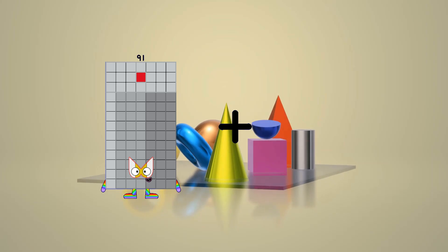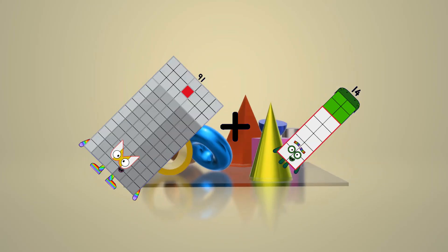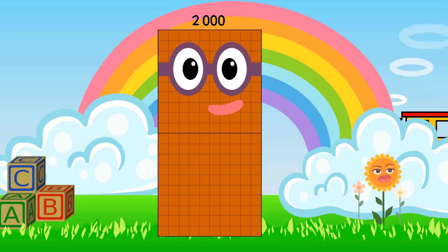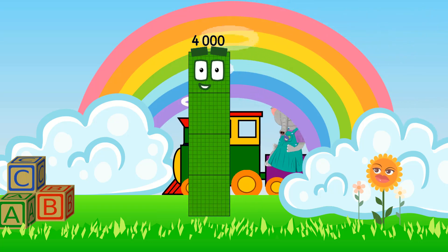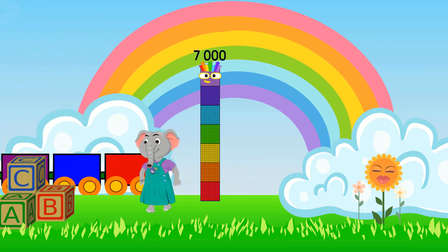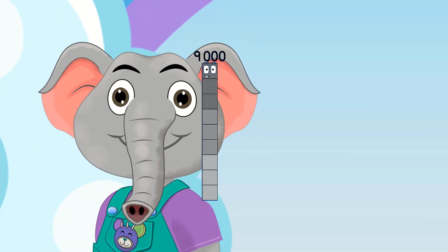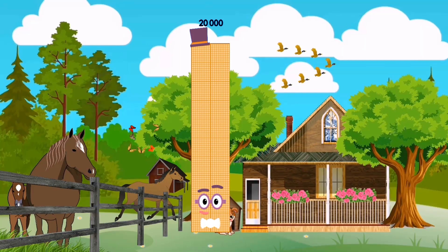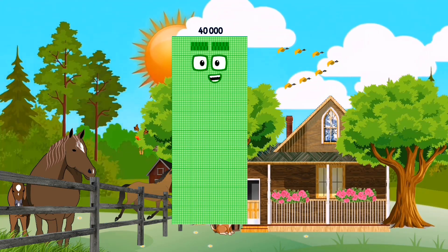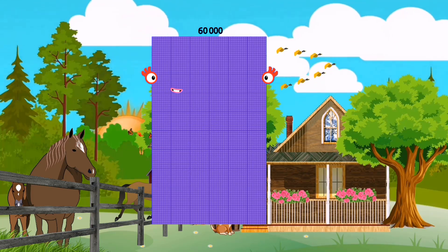91 plus 14 equals 105. 1,000. 2,000. 3,000. 4,000. 5,000. 6,000. 7,000. 8,000. 9,000. 10,000. 20,000. 30,000. 40,000. 50,000. 60,000.